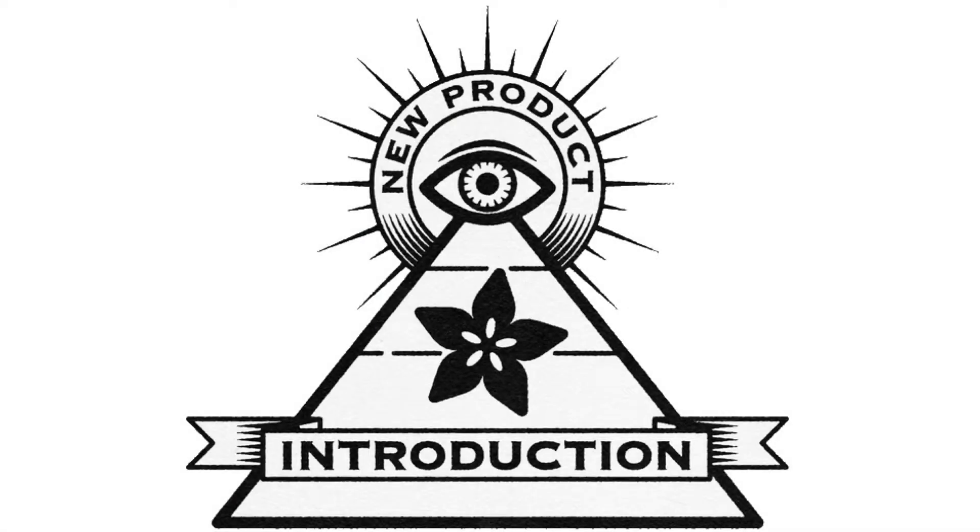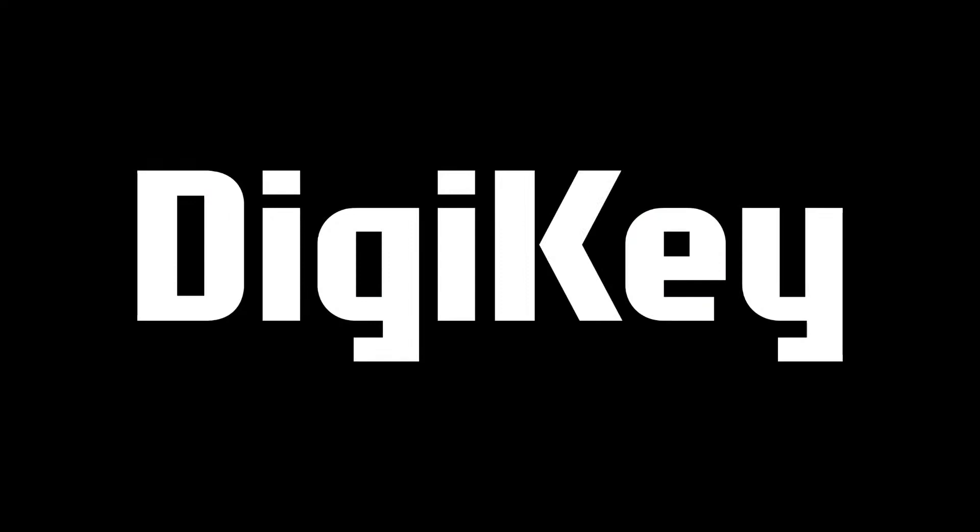Hi on MPI, brought to you by DigiKey and Adafruit.